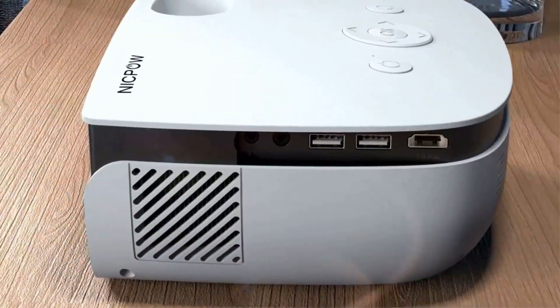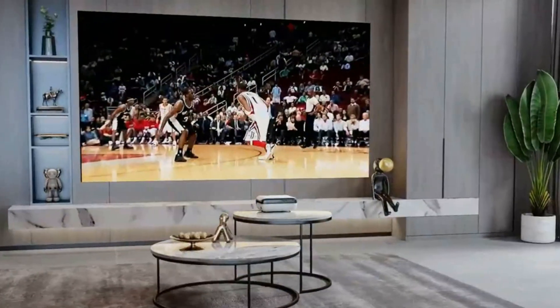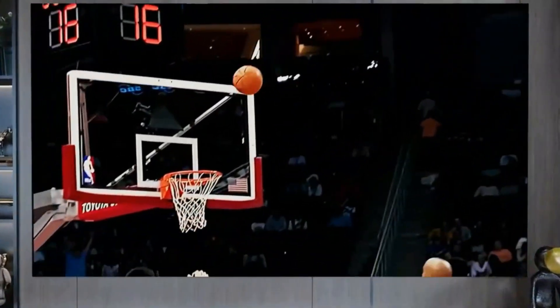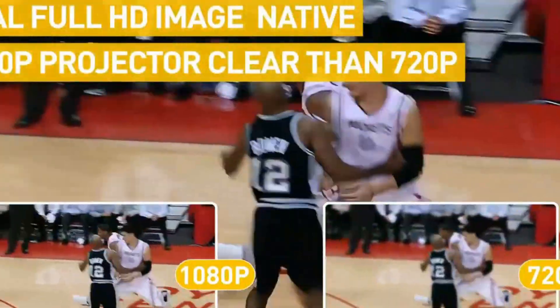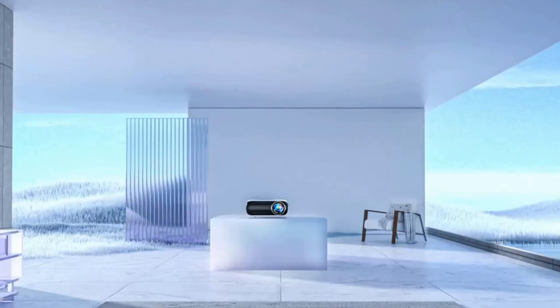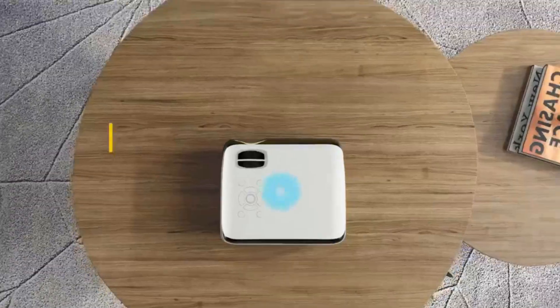We've ranked the five cheapest projectors under $100, considering the price range, performance, specifications, build quality, and key features that make them best in their category. In this video we will look at some of the best cheap projectors under $100 on the market. Before we get started, we have included links in the description box below.